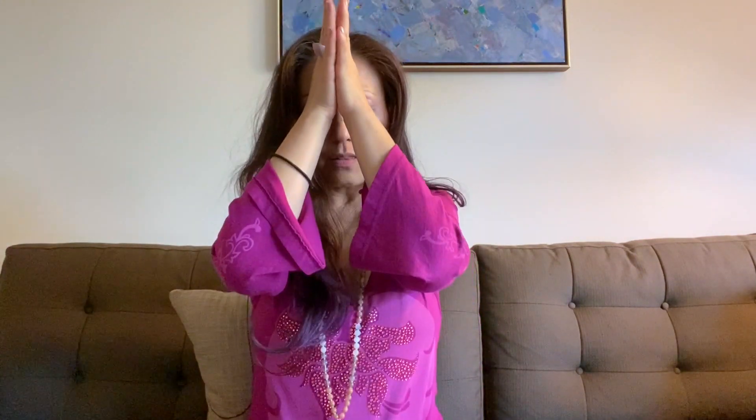Please don't forget to like the video, share, subscribe, and click on that notification bell so you'll be notified of the next video. Thank you. Have a wonderful rest of your day or evening. Namaste. The divine light and love in me honors the divine light and love in you. We are all one.